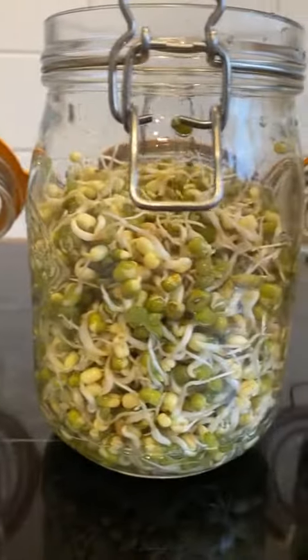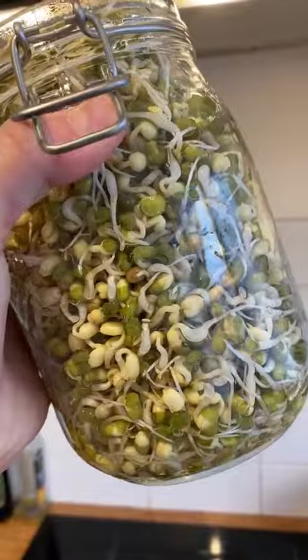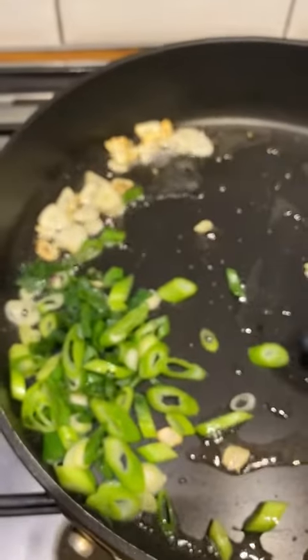By day five I actually had three jars of bean sprouts. You can eat them raw, but it's recommended for people with lowered immune systems to avoid eating them raw because of the small risk of food poisoning. So I decided to cook mine anyway.